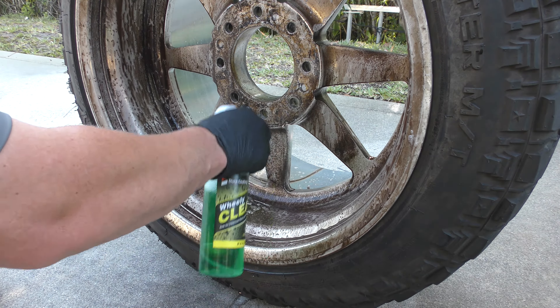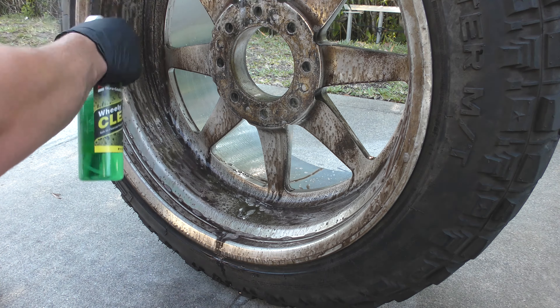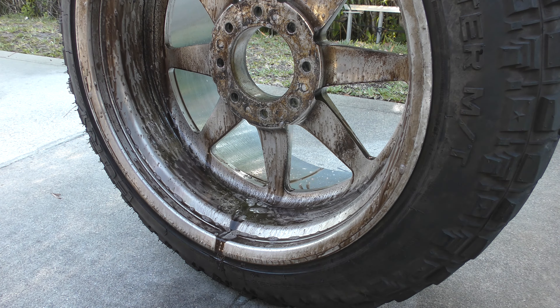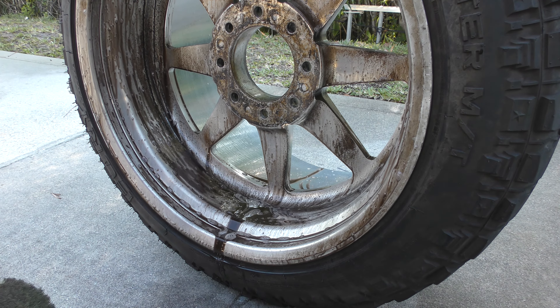This is what you want to be washing it with, this is what it should be cleaned with, this is what it's made for. It's safe for painted surfaces as well, but this is a great pre-clean to polishing — and you can see the job it's doing, look at how it's eating it up. This is what you should be using.